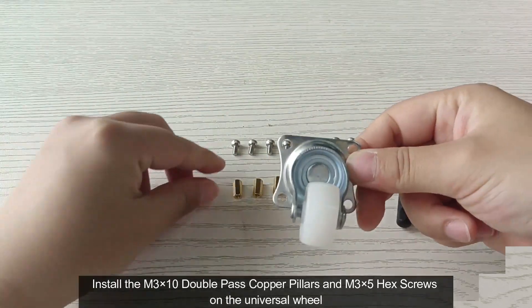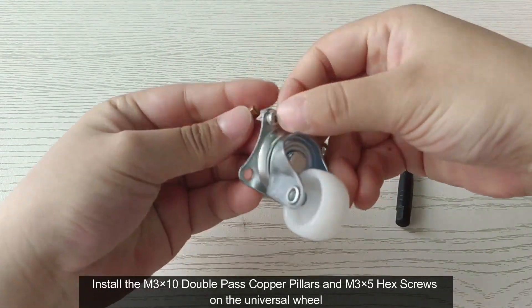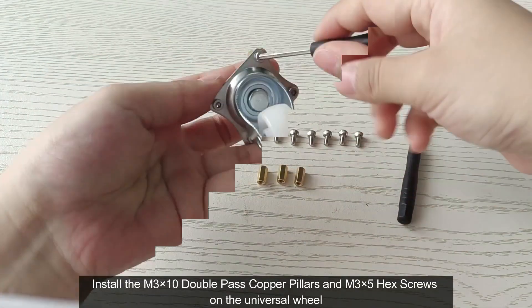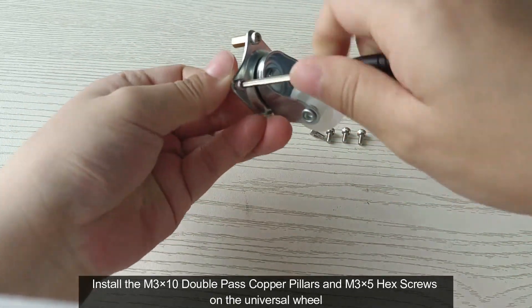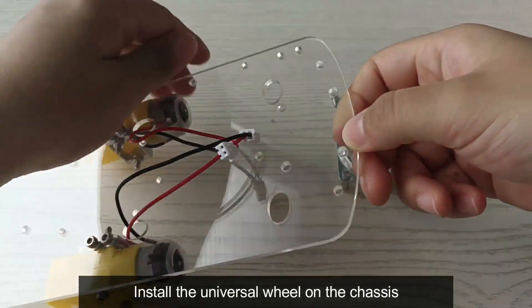Install the M3x10 double-pass copper pillars and M3x5 hex screws on the universal wheel. Then install the universal wheel on the chassis.